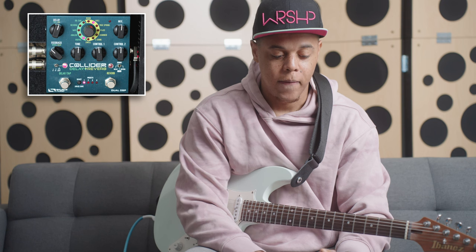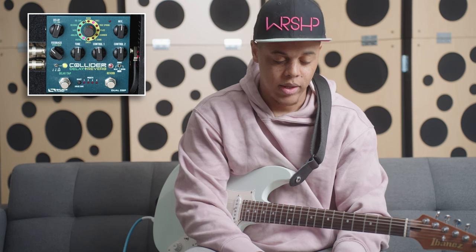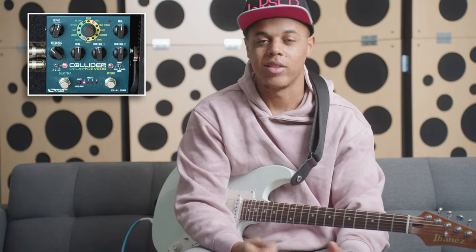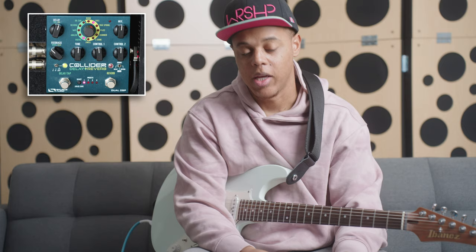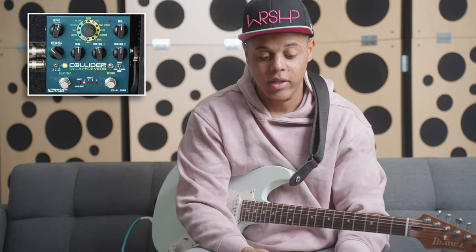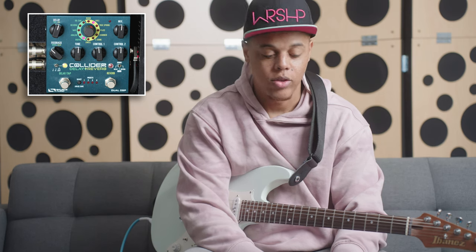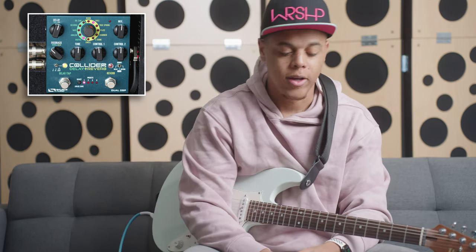As you can hear the different types of delay, I like analog and tape the best. Analog I love because it's really warm and it tucks underneath the sound. Tape is really nice if you want it to stick out. A lot of people love tape delays — I tend to be on the analog side. The digital is nice and crystal clear, and the reverse and oil can do what they do, the oil can having a kind of metallic sound, which is cool.